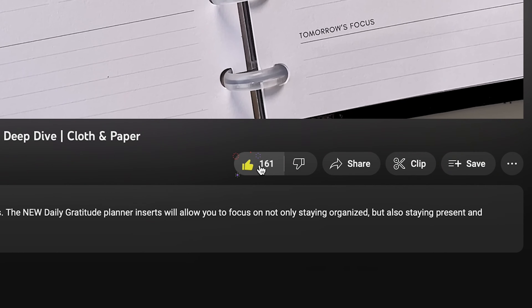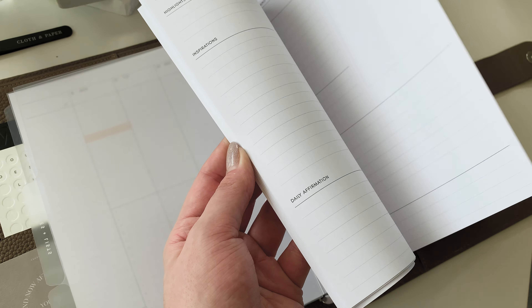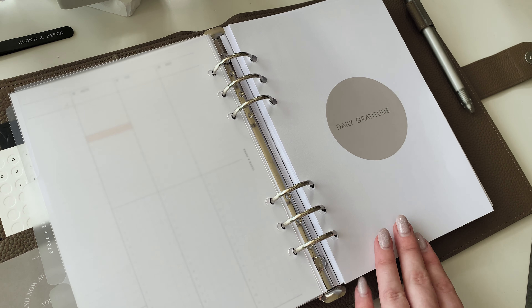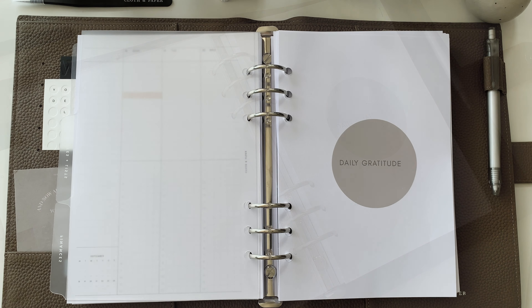But before we get started, make sure to give this video a thumbs up and subscribe to our channel. Also, make sure you stick around to the end because I have an exclusive sneak peek of our secret July subscription box item. So let's get started!